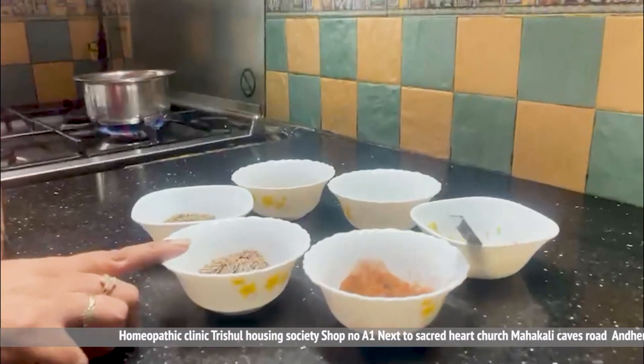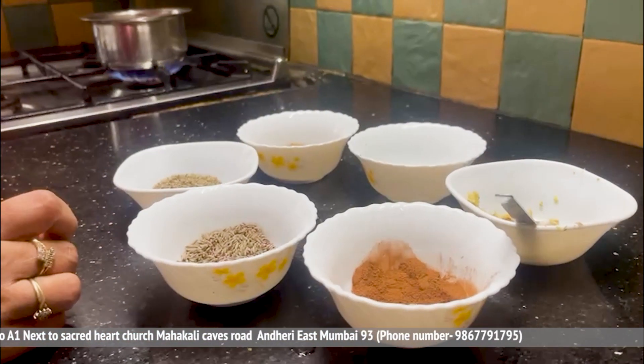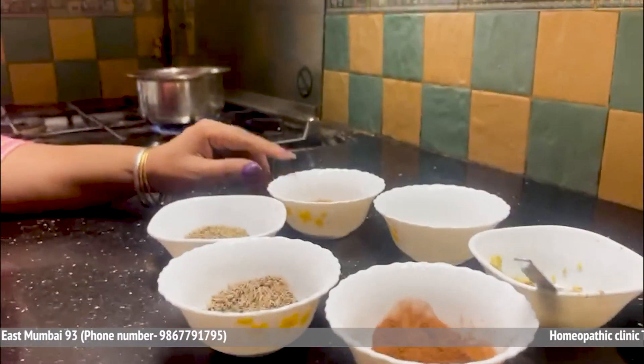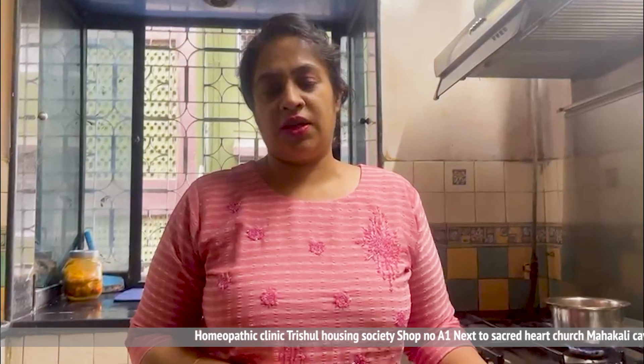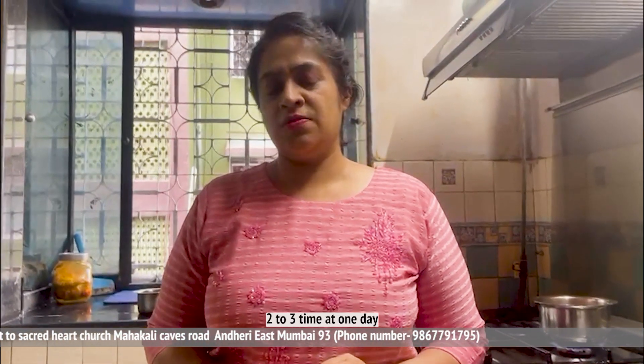This water has many benefits. This water will help you with a lot of weight loss. This water should be prepared fresh every 2-3 days and used in daily use. This water has many benefits.